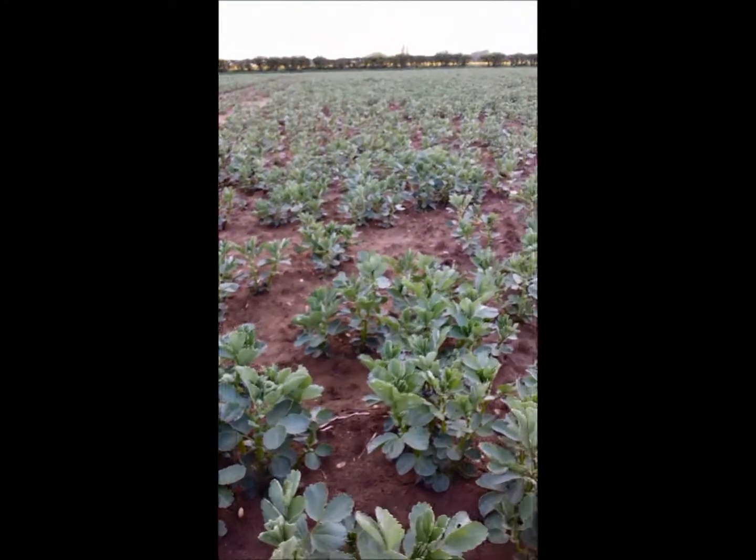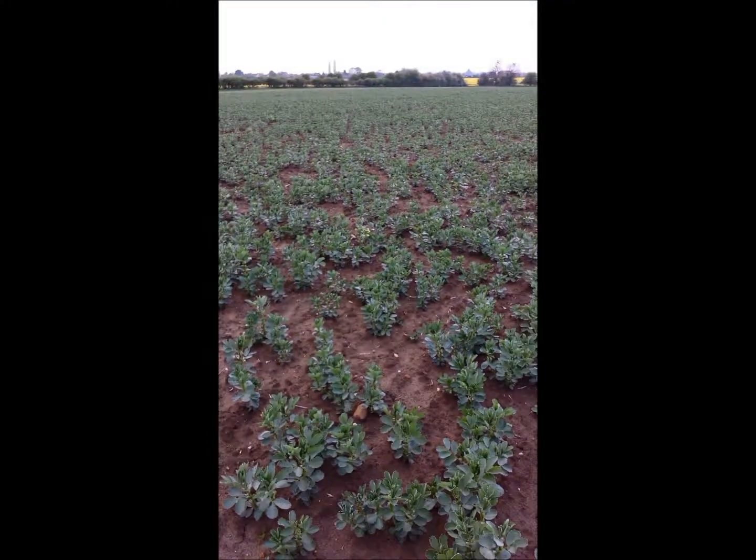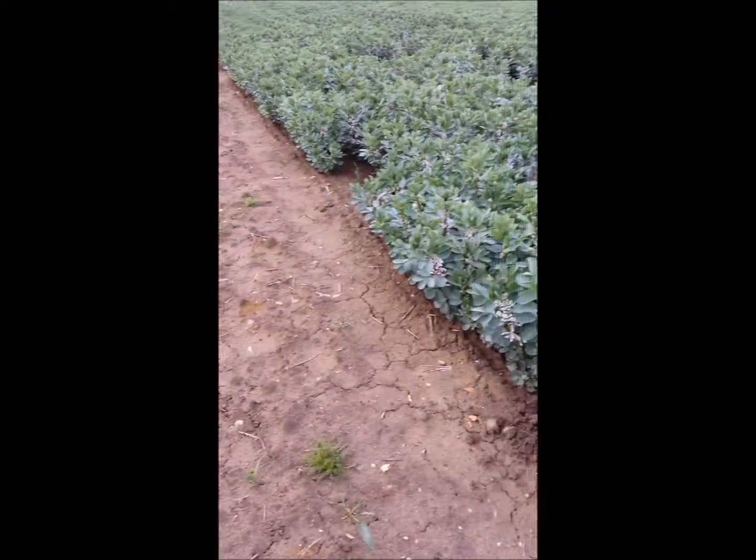In this field we've also got PGRO trials. Some of those trials were planted a lot earlier and these are now well in flower.